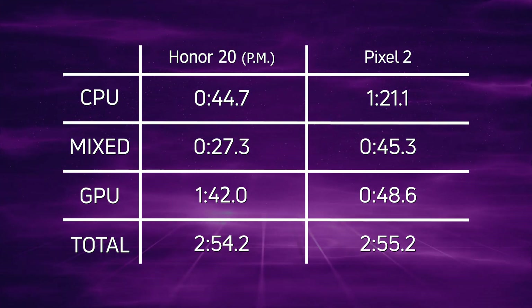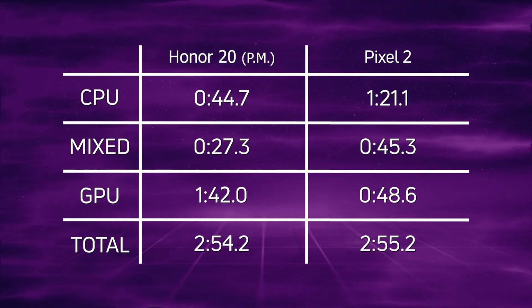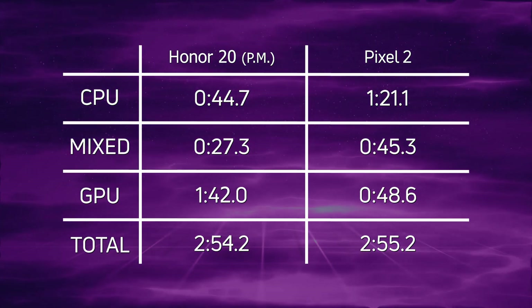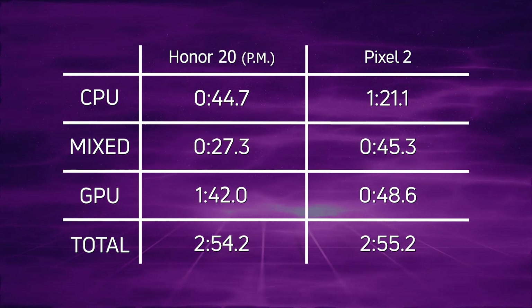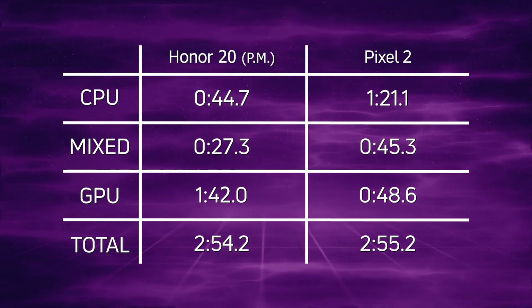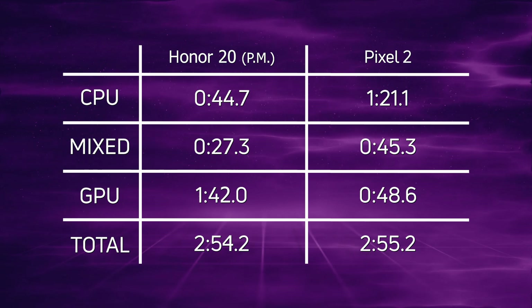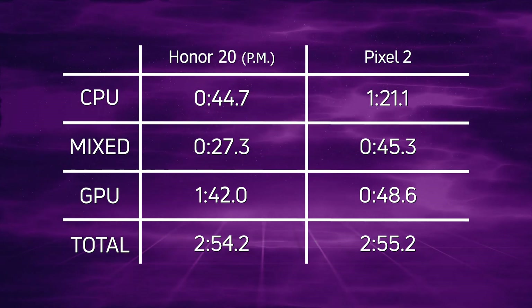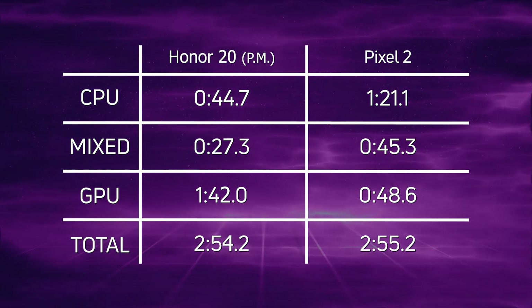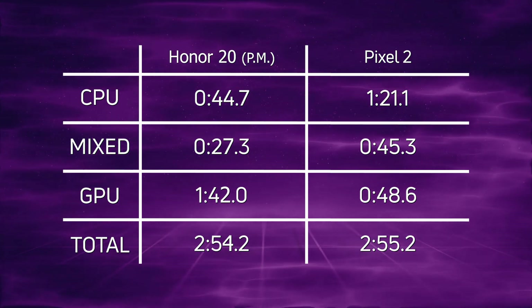But when we get into the GPU time, everything changed: 1 minute 42.0 for the Honor 20 versus just 48.6 for the Pixel 2. Now many people say the test isn't optimized — but there is no special code in here for the Snapdragon; this uses Unreal and Unity. Go read the FAQ if you want more details. Clearly the Honor 20's GPU was not performing anywhere near as fast as the Pixel 2's GPU, which allowed it to claw back those losses — but in the end the Honor 20 in performance mode still won at 2 minutes 54.2.